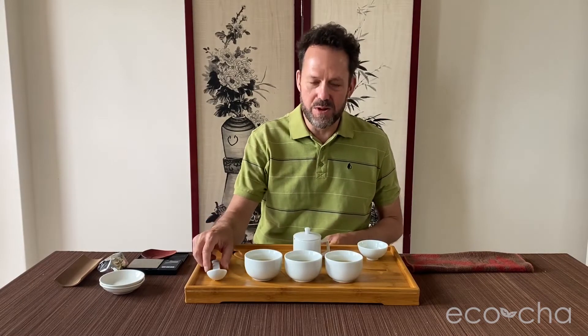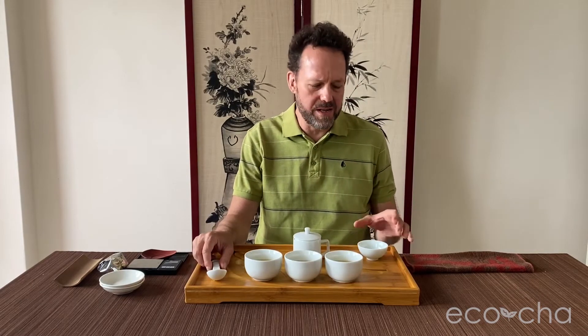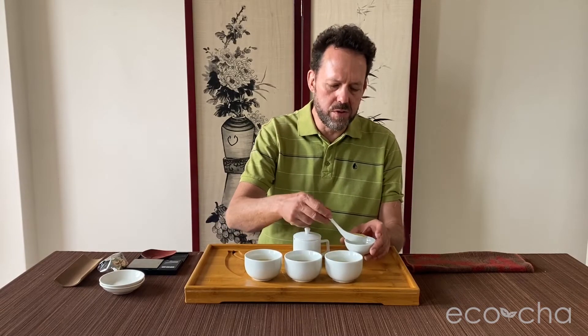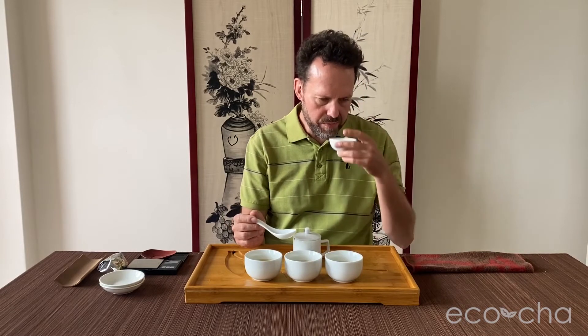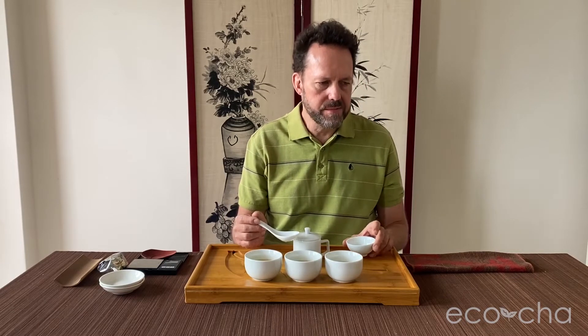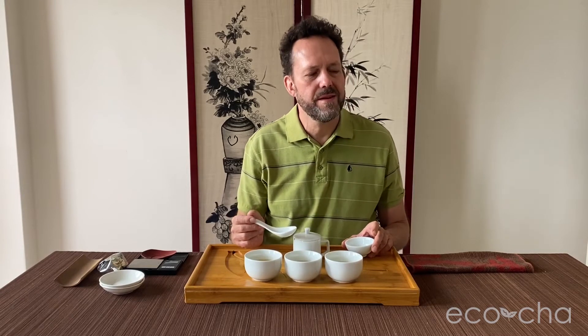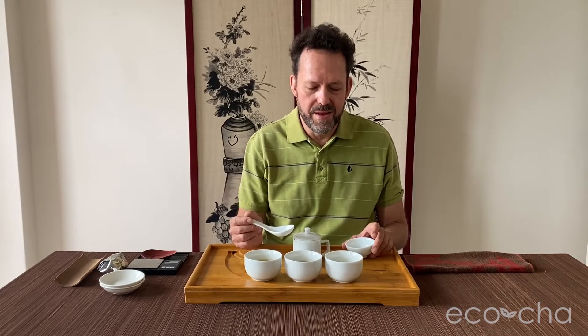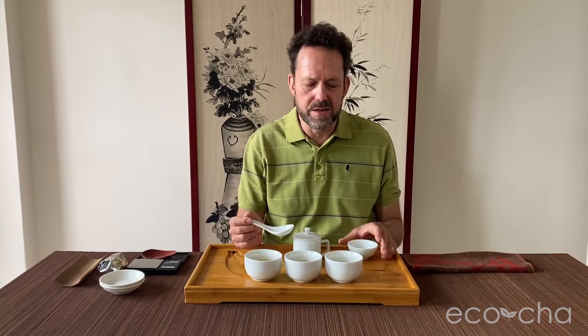Very fresh, floral, with a foresty kind of aspect to balance it. I'm going to go for the first brew here — this has cooled down almost to room temperature now. Really nice. Something greenish, herbal, fresh. Almost minty, very very subtle spearmint. And then a lot of floral on top of that. Very nice, delicate balance on the first brew.